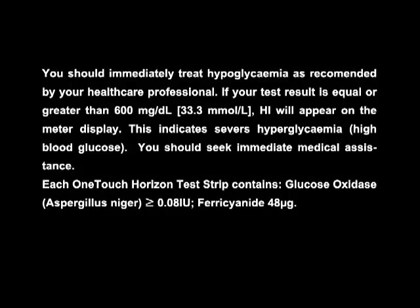Each OneTouch Horizon test strip contains glucose oxidase, which is Aspergillus nega, greater than or equal to 0.08 international units, and ferricyanide, 48 micrograms.